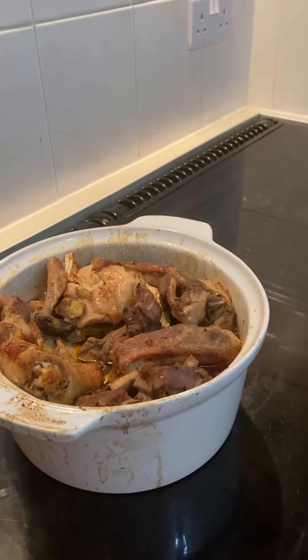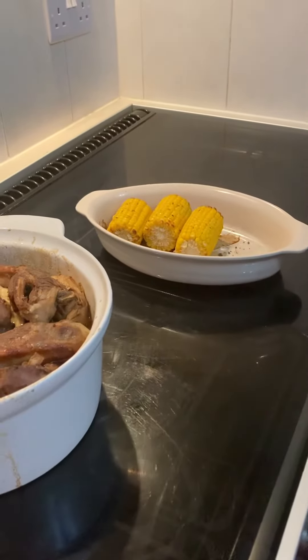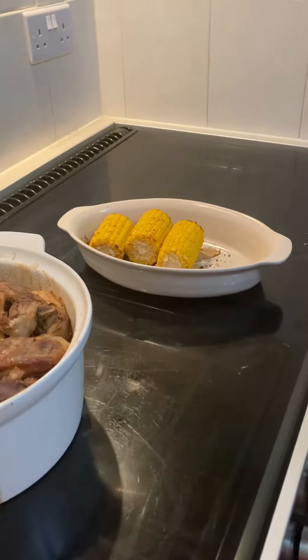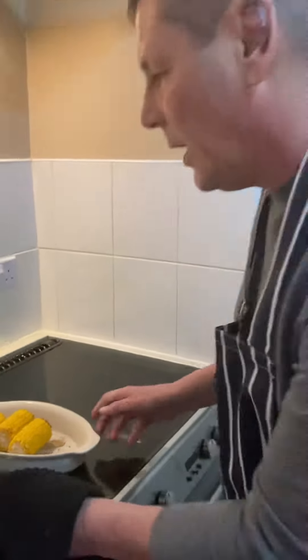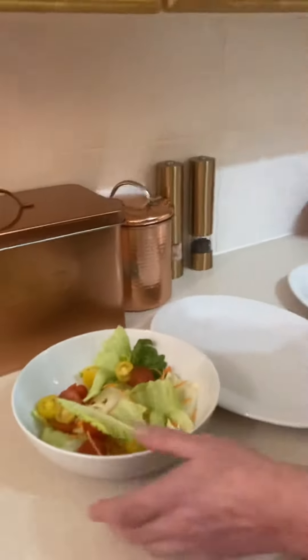And what I have done is some sweet corn — put a little bit of chilli, salt and pepper on it. There's that. So what I'm going to do — over there I've got some tossed salad, which here it is here.